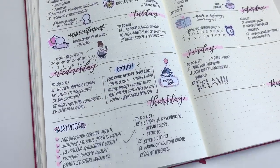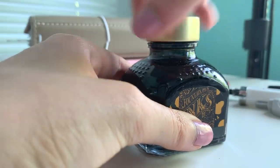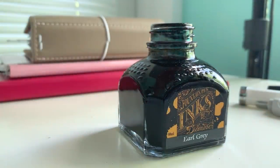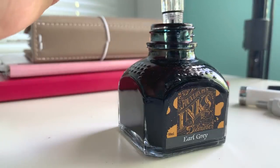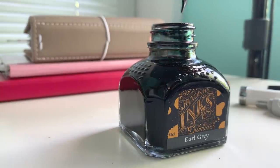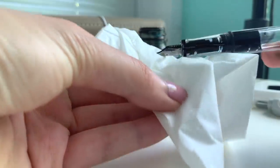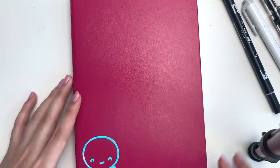Hey guys, welcome back to another bullet journal plan with me. This one is a little bit different. I'm going to be trying some new things, and one of them is using my fountain pen. I actually used fountain pens a lot in high school because they were just so much fun and I loved collecting the different colors. But since moving on to university, I haven't been using my fountain pens as much, and I just really wanted to use it this week and try some new things because I have just been in a creative rut.